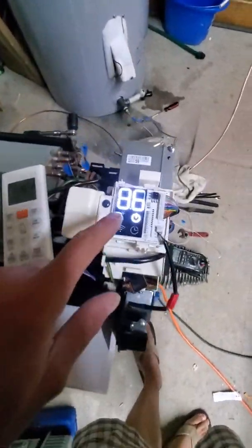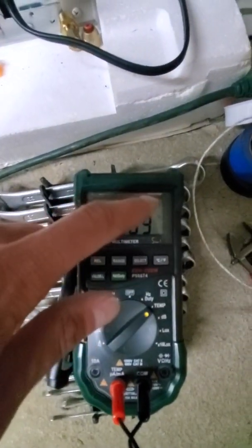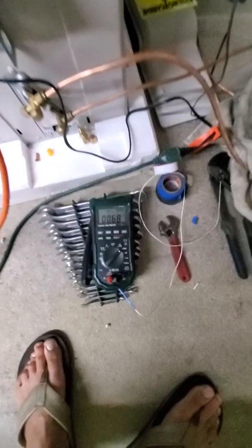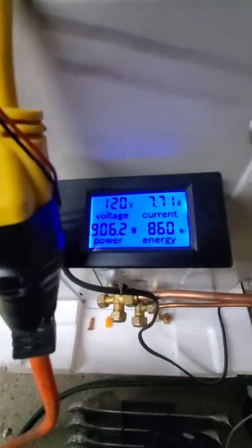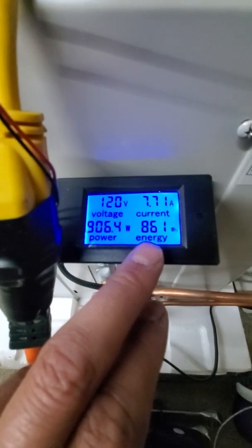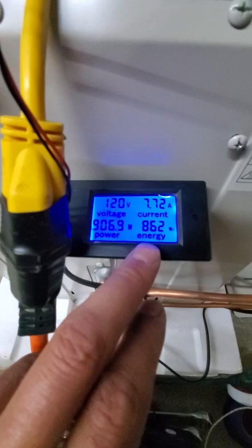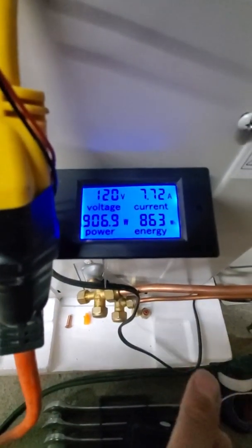The preheat light is off. It's around 60 in the shop — it says 64 degrees. As the water gets hotter it tells the unit it can work harder, so it's at 7.7 amps. It pulled 860 watts times 2, which is 1,600 to 1,720 watts — 1.7 kilowatts is what we used in one hour with this unit.